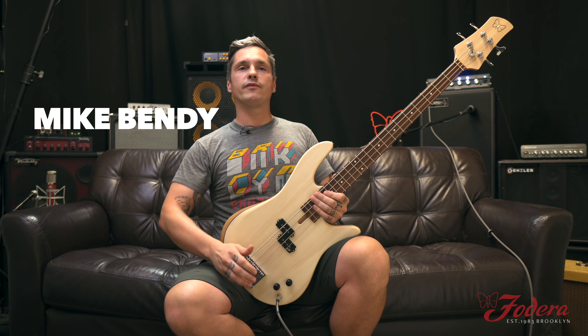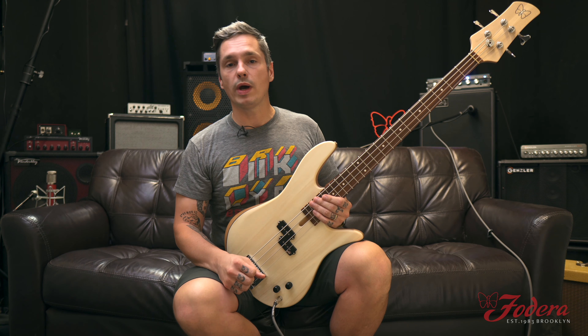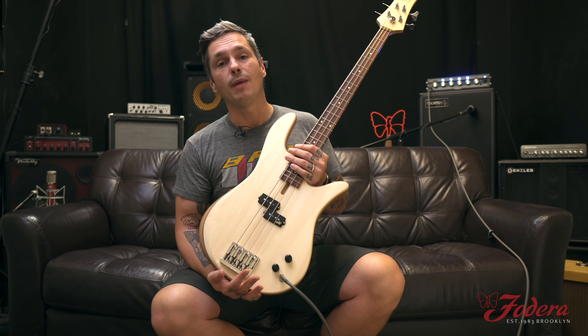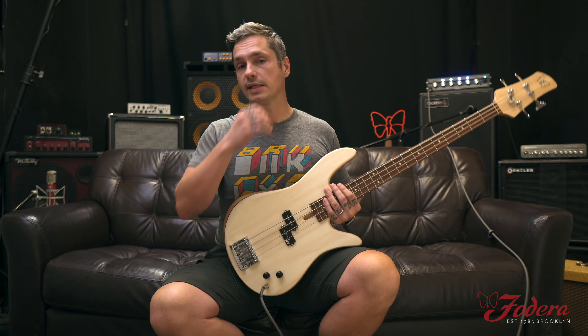What's up everyone? It's Mike Bendy from Fodera Guitars. So good to see you, so good to be seen. Hope everyone's doing well, enjoying the summer. I'm here with our Monarch Standard P, workhorse of all basses. I love this thing.